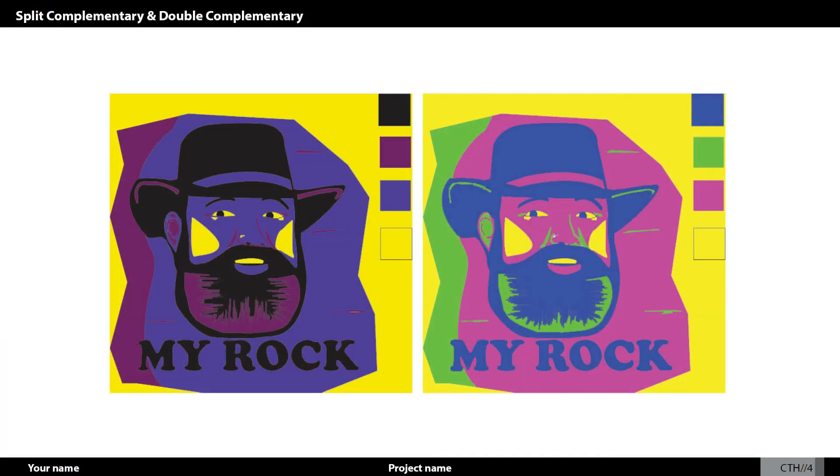In the next picture, for my split complementary, I did yellow, blue, and purple. I thought that was kind of interesting. I really enjoyed a lot of that coolness to it — with the hints of yellow and the vibrant kind of feel.